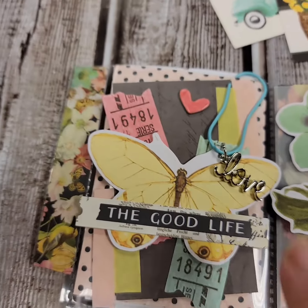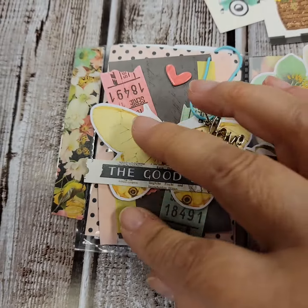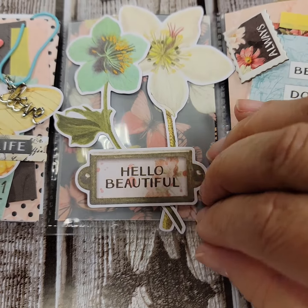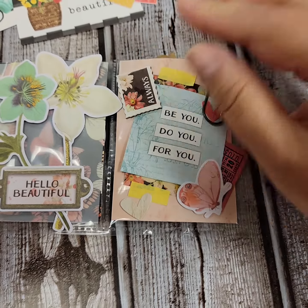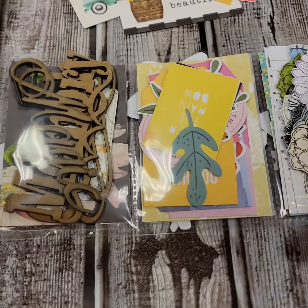Let's take a look at this. Beautiful — look at that paper clip and layers upon layers in this. And this one too, hello beautiful. And this one has a little pocket and a paper clip and a cute little stamp.